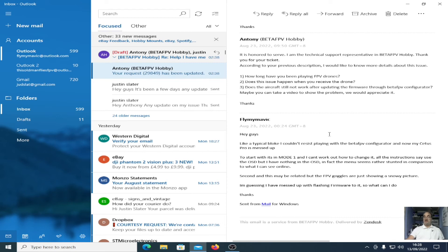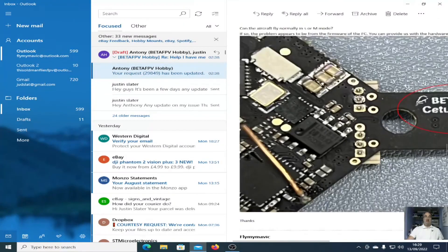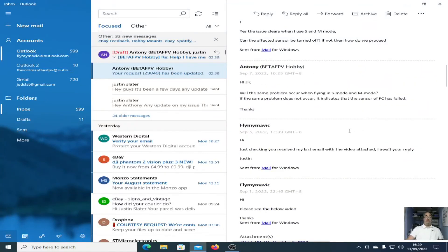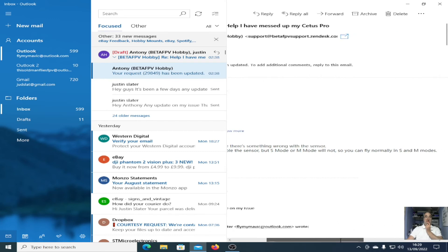It's now been three weeks since I started this issue with the quad not working properly, and I've got a reply today. Bear in mind it's been six days since I last contacted them about the issue. So — the reply. Hi sir, it looks like there's something wrong with the sensor — no actual explanation of what's wrong with the sensor.